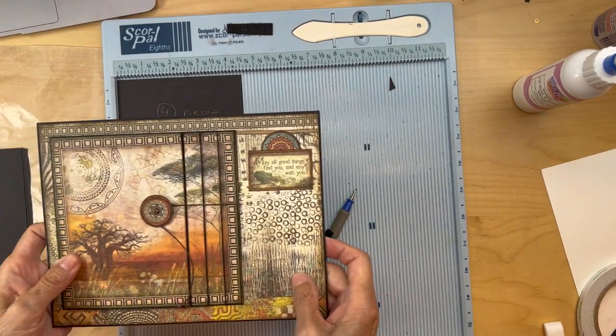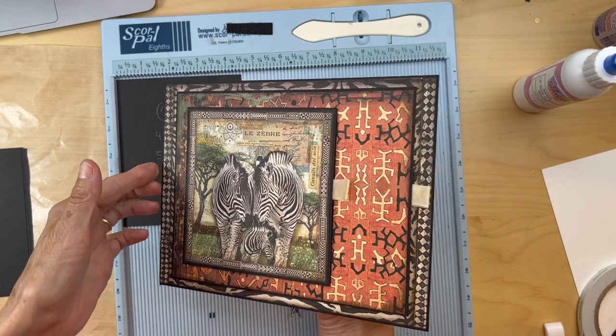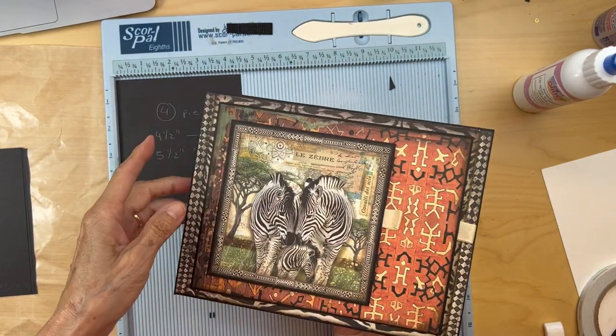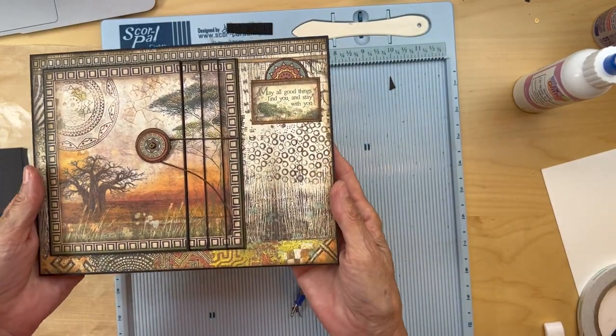Now we're getting started on page two. We finished page one — remember this is for the hinges, the spine — and then you turn the page and we're coming to page two.